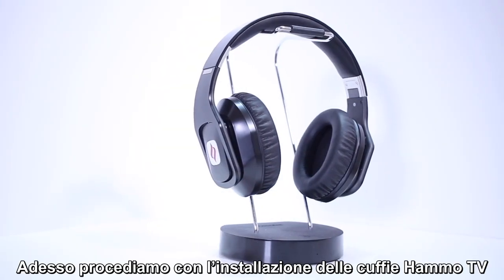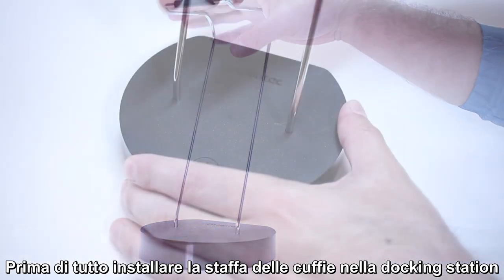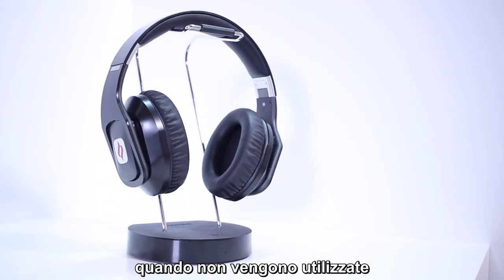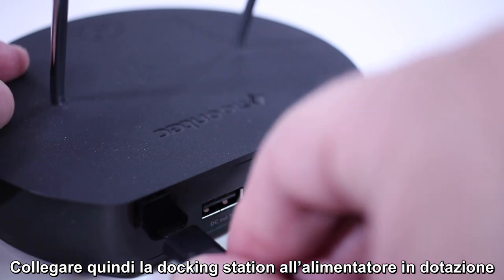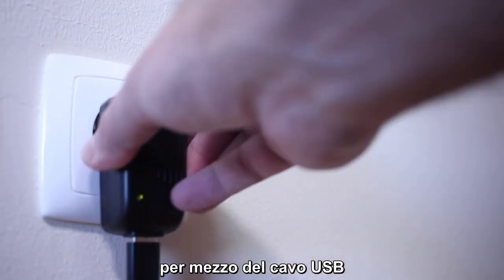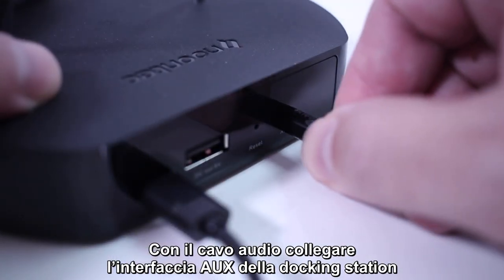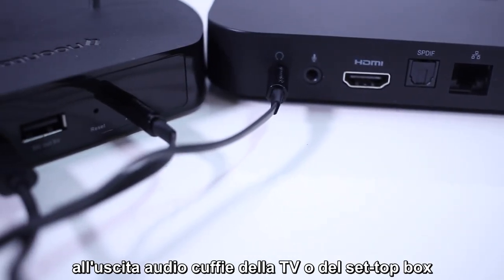Now, let's go over installing the Hammo TV headphones. First, install the headphone bracket into the docking station. This bracket is used for storing the headphones between uses. Next, connect the docking station to the supplied power adapter using the provided USB cable and connect the power adapter to the desired power outlet. Use the audio cable to connect the aux interface of the docking station to the headset audio output of the TV or set-top box.